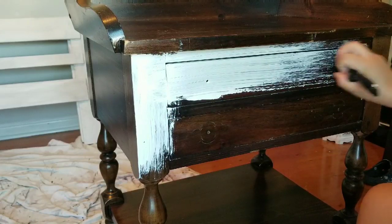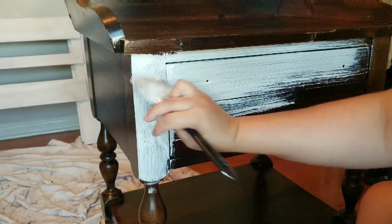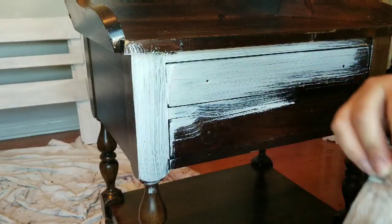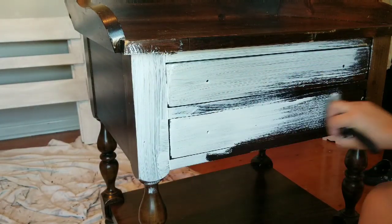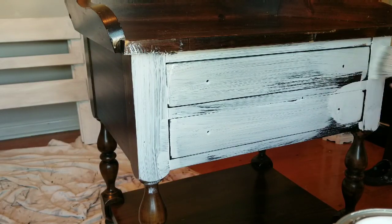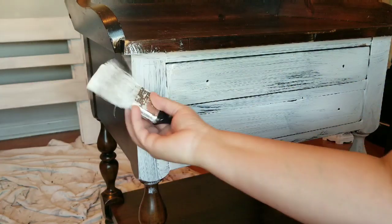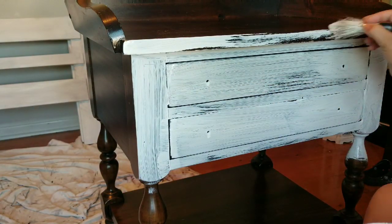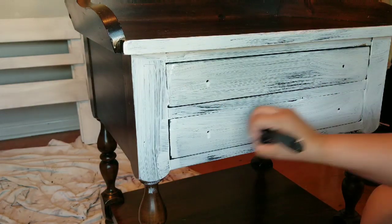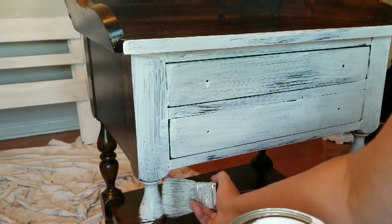I gave everything two coats of primer. The reason why is because it is very dark and there were some areas where the finish was chipped off and it was just bare wood. A lot of times yellowing happens when it is bare like that, so I wanted to make sure no yellowing was going to come through. I added two coats of Kilz stain-blocking primer.